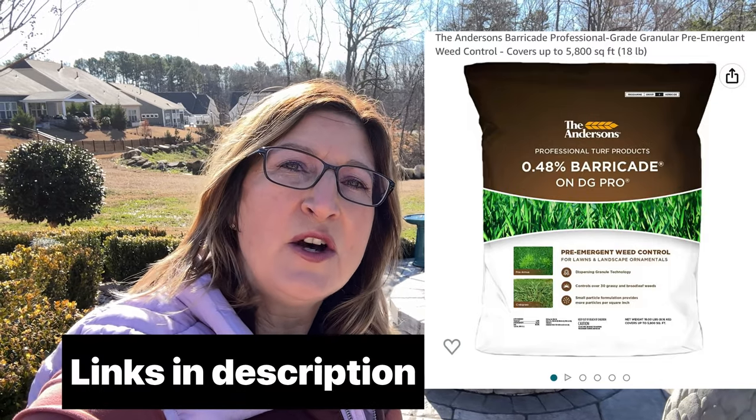Tip number three is to prevent weeds. Late January to early February is the perfect time to put a pre-emergent down to prevent weeds in the summertime. The pre-emergent will help seedlings not germinate, so it's important if you don't want summer weeds. I use an Anderson's product — I'll throw that up on the screen, and all the products I talk about in today's video will be linked down in my description.